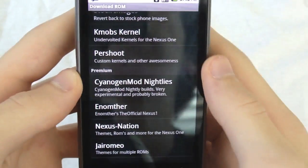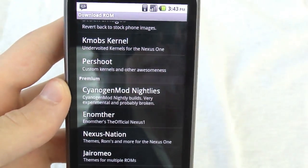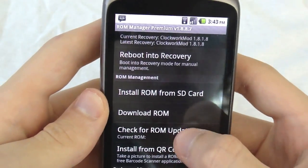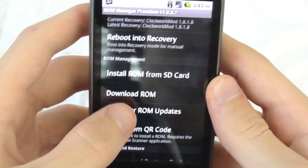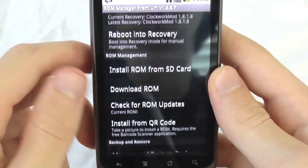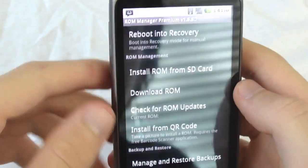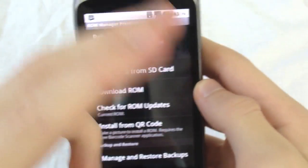The premium ones are under the paid version. There's a free version of this app and a paid version — I'll put the price in text on the screen. You've got 'Check for New ROM Updates' if you're using a supported ROM, which most likely you are. It does work on Froyo, by the way. And there's 'Install from QR Code' — you scan a QR code linked to a ROM and it'll download and flash it right here.